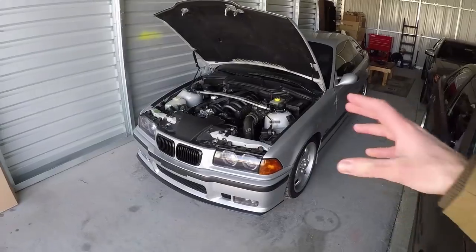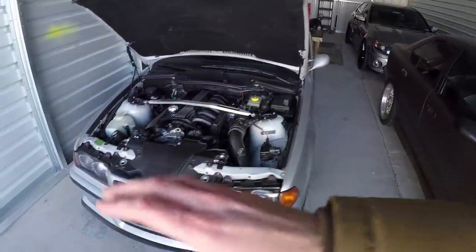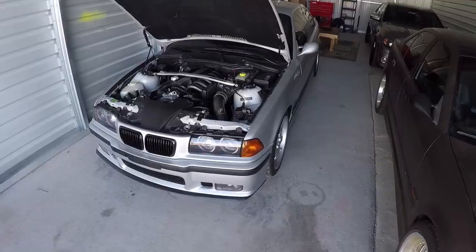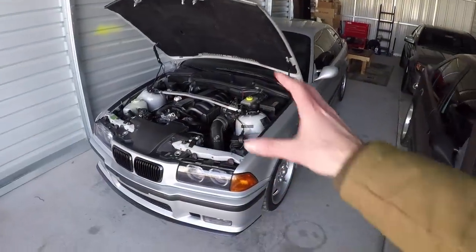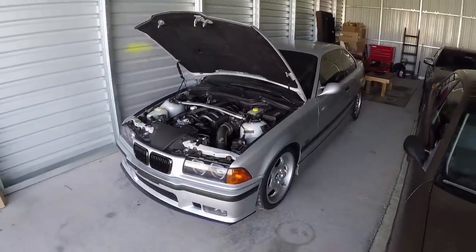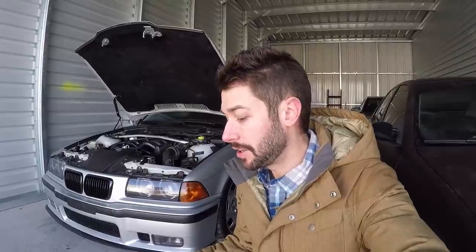That's a good thing if you're looking to buy a car with low miles, but there are bad things that come with that too. When you don't drive a car that much, the problems it has don't really present themselves as well. I had a pre-purchase inspection done by a shop that specialized in German cars, specifically BMWs. When that inspection was finished, the guy gave me a call and told me a few things that were wrong that he would recommend get replaced.